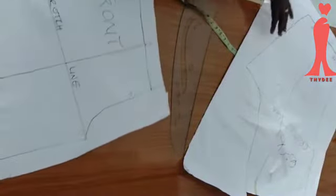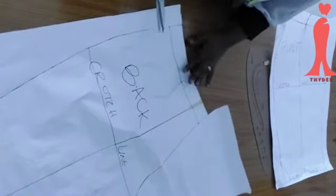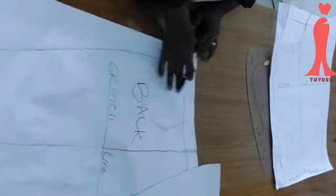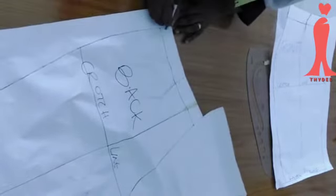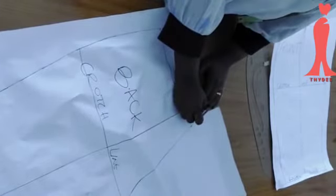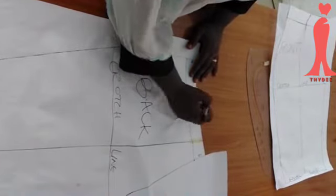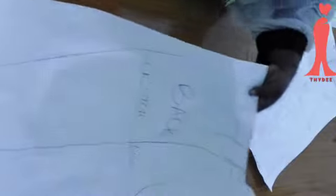I'm done with the back — this is one and a half inches as my band. Before you cut it out, my advice is to label it. This is the side back, this is the center back which is CB, and this is the top. Write 'top' on it. Then do the same labeling on the front pattern before you cut.